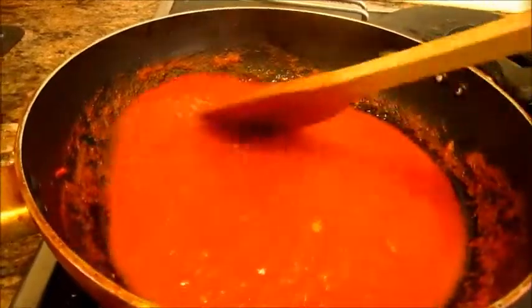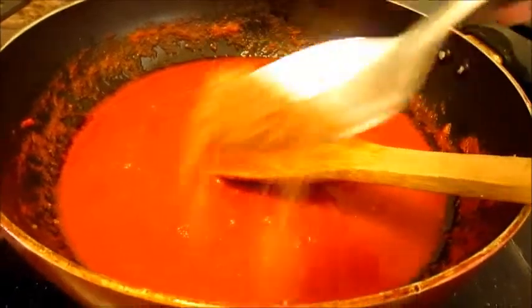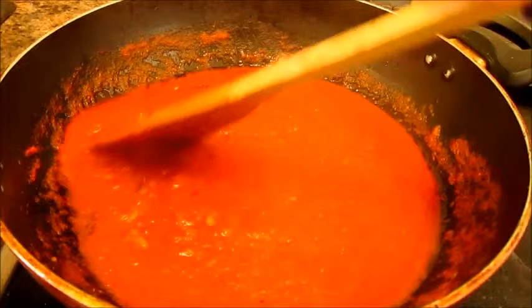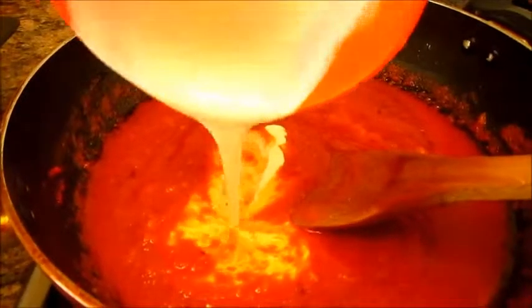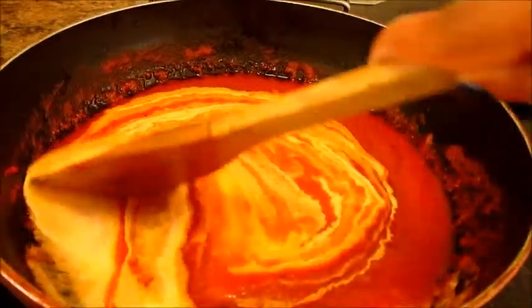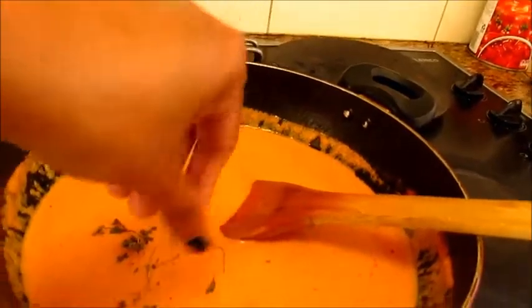After cooking for about 10 minutes, we can see that our tomato gravy has got a deep red colour. Now to the gravy, let's add some garam masala powder. Then let's add about 3 quarter cup of fresh cream and stir it nicely with the tomato gravy. Now crush some kasuri methi and add them into the gravy.